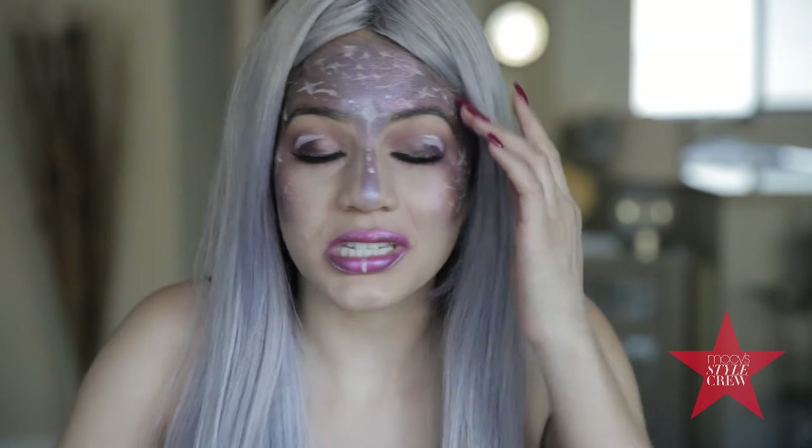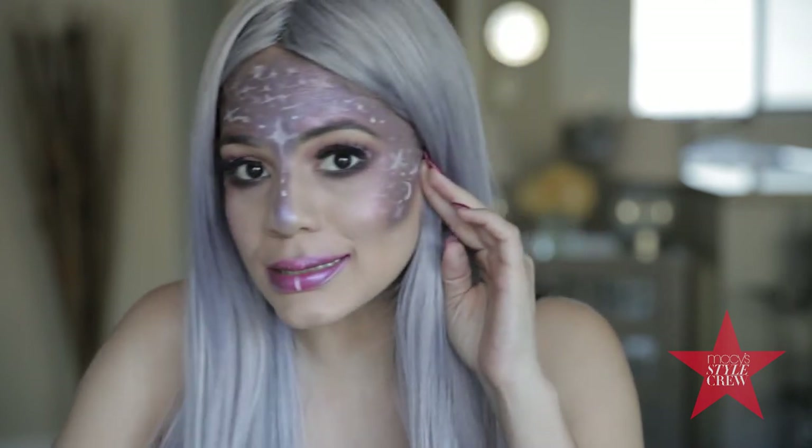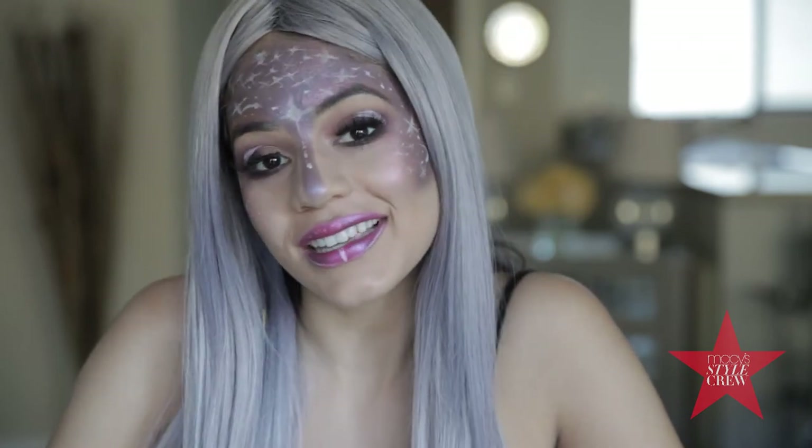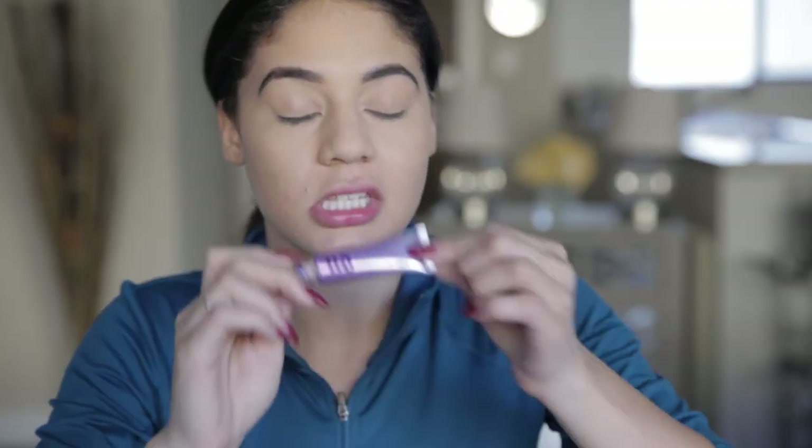Hi guys, it's Haley — just in case you didn't recognize me, I look a little different today. Welcome back to my channel. Today I'm going to be showing you this fast and fun galaxy Halloween look, so if you're interested then keep on watching. We're gonna go ahead and get started.